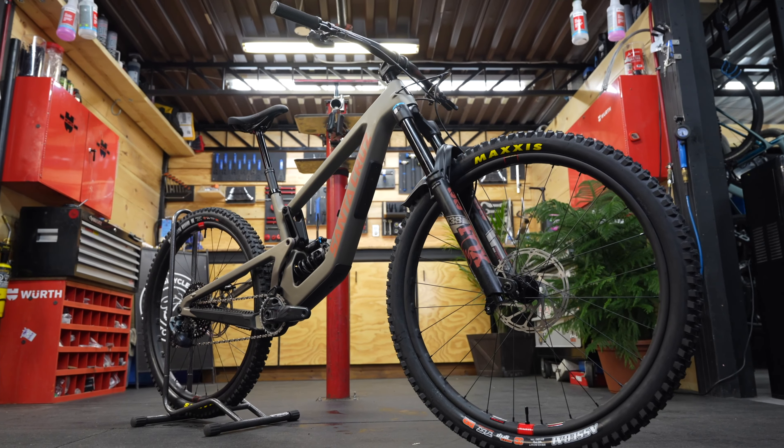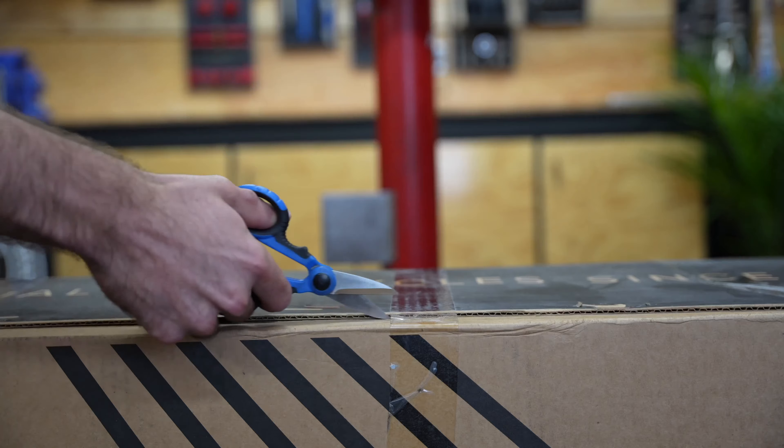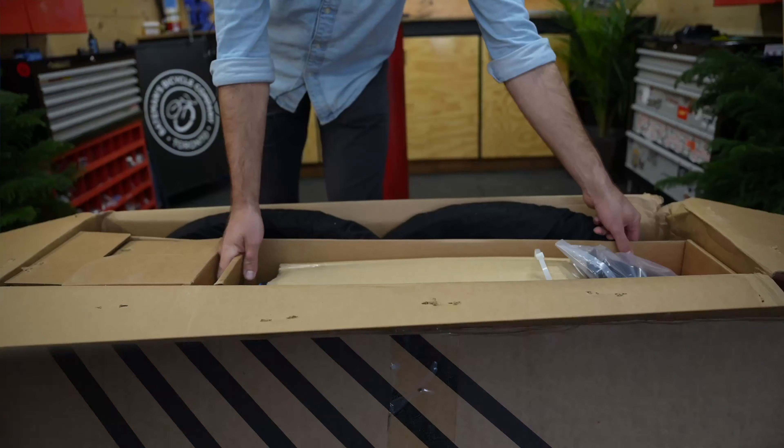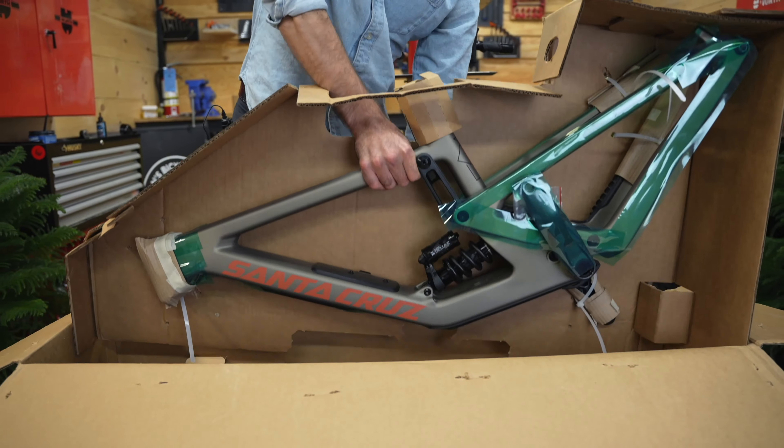Today I'm going to show you how we built this 2022 Santa Cruz Megatower. Pretty much all bikes ship to your local dealer in boxes like this. As a general rule, the higher-end the bike, the more assembly we have to do on our end. These Santa Cruz bikes come to us as a frame with most of the major components in separate boxes.